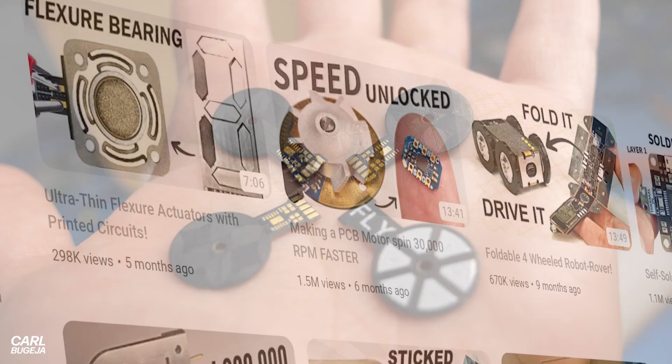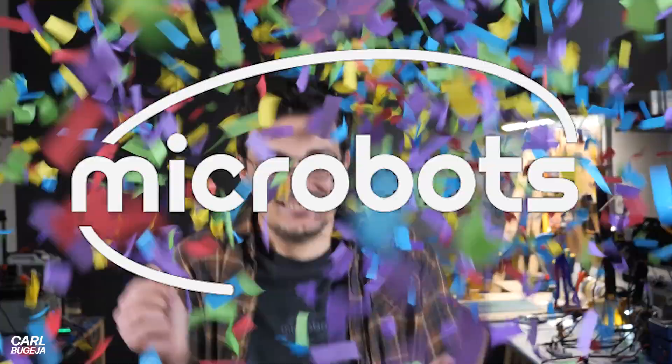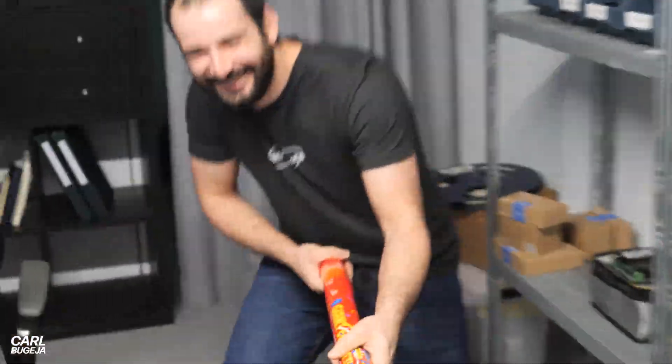With just YouTube videos — the only way to reach their true potential is by treating them as products. So the first step to make this possible is to launch a robotic startup, and we're calling it microbots.io.